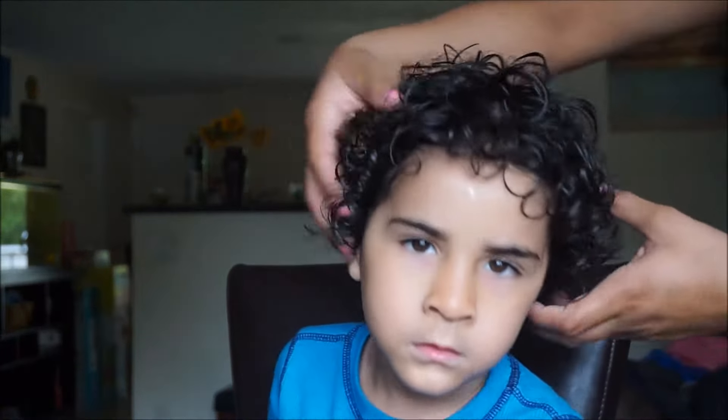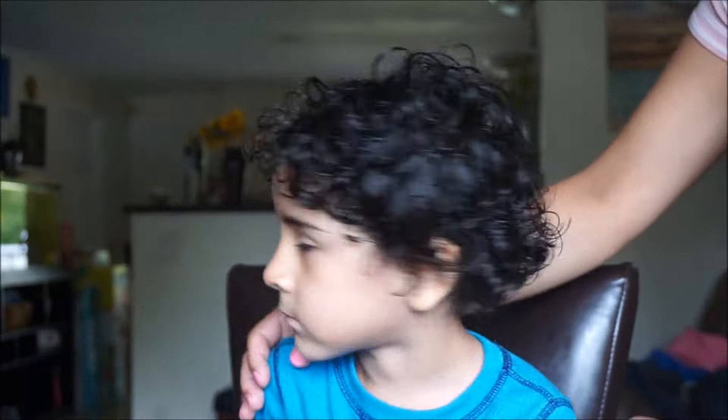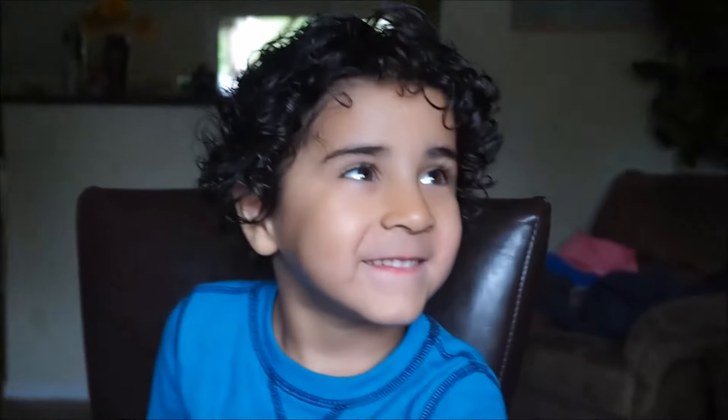Here we are with the final result — his hair was about 70% dry and he was getting so tired, the poor little guy — but here we are and he looks super cute!